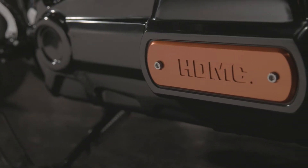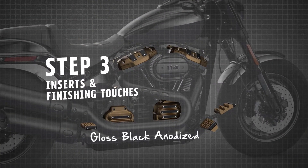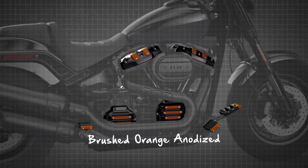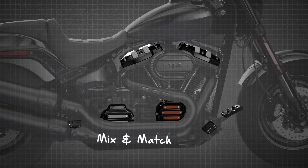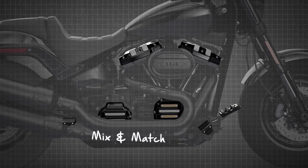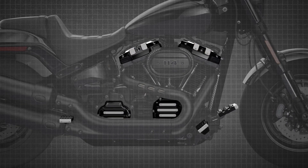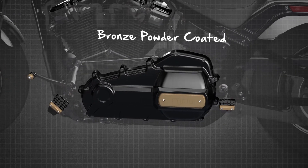Now that we've selected the base components, let's move on to the insert options available for your foot controls and engine components. These inserts are what make the Dominion Collection unique, ensuring that no one will have a motorcycle just like yours. Inserts are available in gloss black anodized, bronze powder coated, brushed orange anodized, and brushed aluminum finishes. Let your creative juices flow as you have the option to mix and match insert colors based on your styling preference. You can even decide to leave the raw aluminum exposed on most engine components. The exception is the outer primary cover, which does require an insert in the color of your choice.